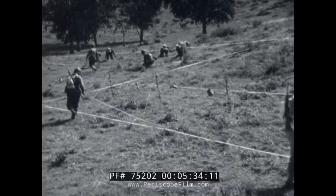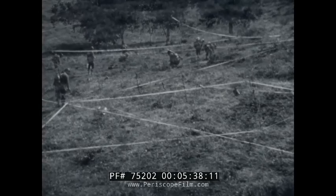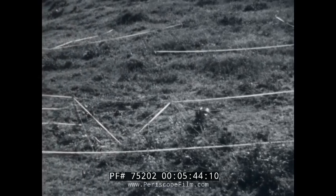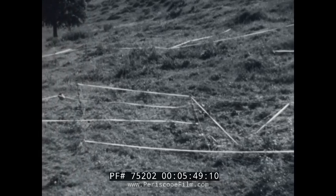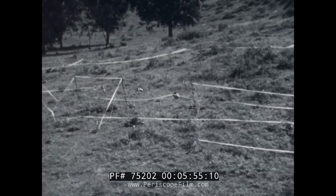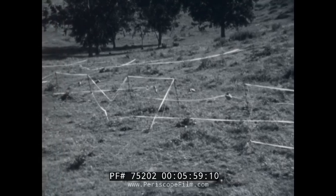A line of trip wires just in front of the entanglement is also effective. These trip wires, outlined in tracing tape, will give you some idea of the various ways in which trip wire anti-personnel mines can be set. Naturally, there is no standard pattern — you have to vary your arrangement, or the enemy will get wise to your method and remove the mines without much trouble.